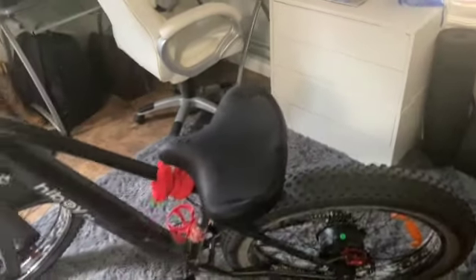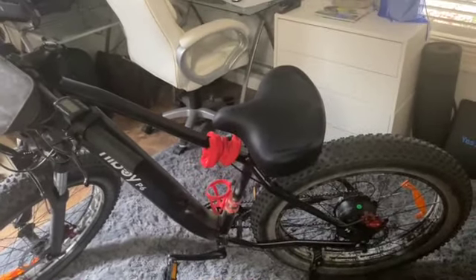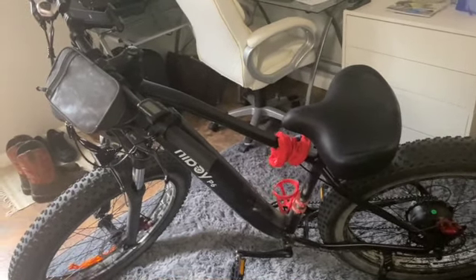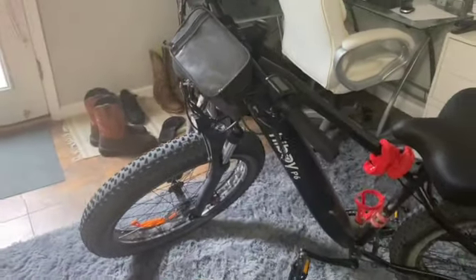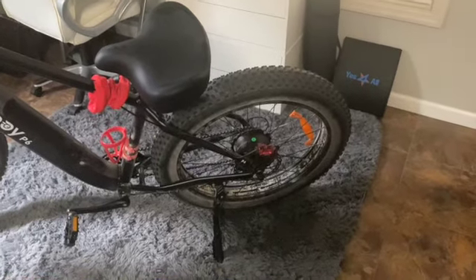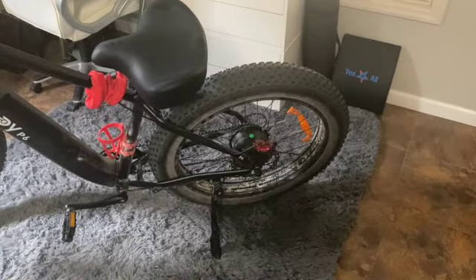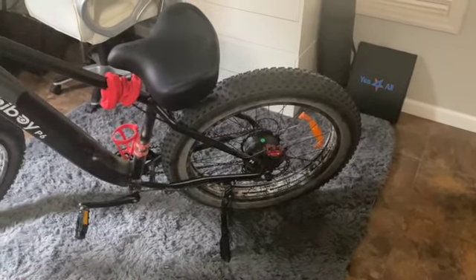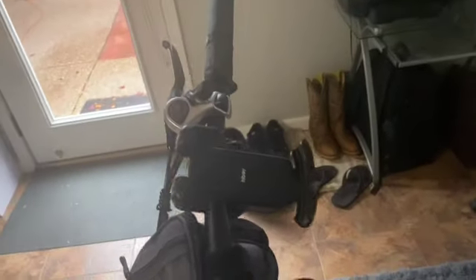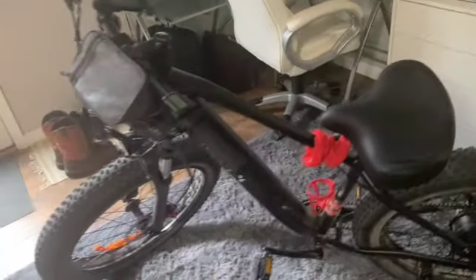First thing I did was change the seat out. I got that seat off Amazon — I'll link it below or put the name of it below. I also have a bag up on the bars, and I changed out the brake calipers right away. And the phone holder — it was worth the $30. It's a great little phone holder.